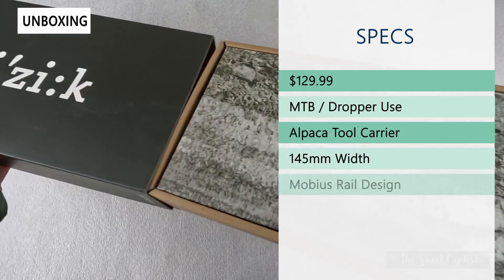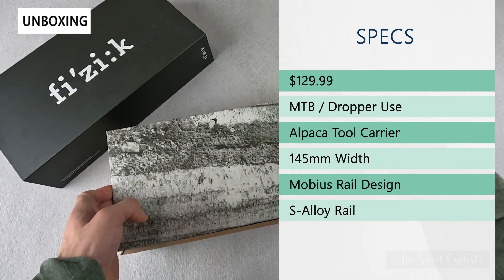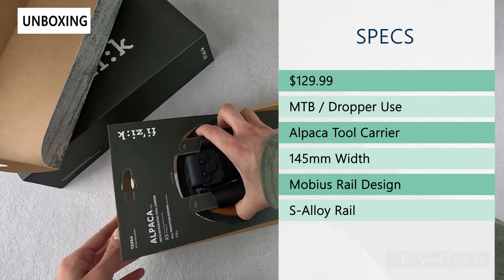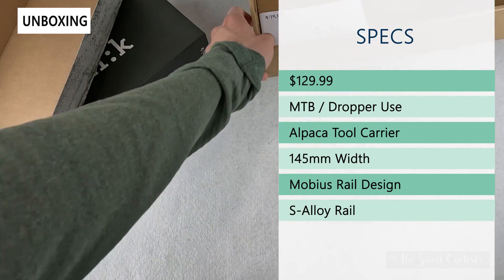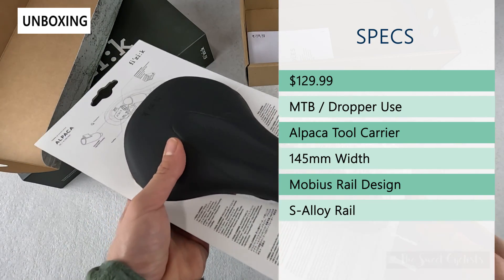The retail price on this is $129.99. You can buy the Alpaca X5 saddle without the tool carrier for $109.99. This is designed for mountain bike or dropper use, so if you have a dropper post this will provide you support whether it's up or down.